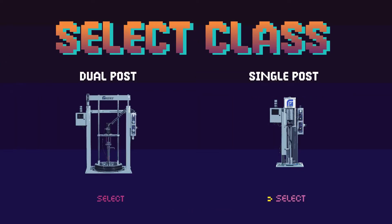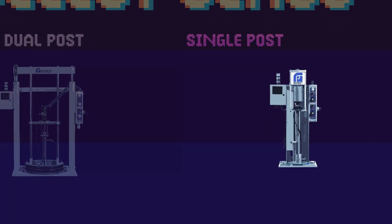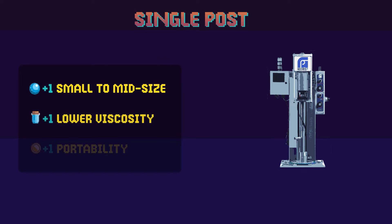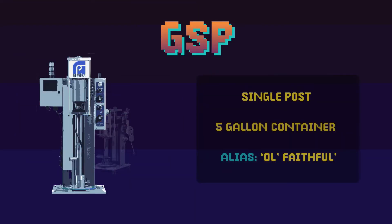Our long-standing single post air operated ram pumps are constructed for small to mid-sized containers of material that are less viscous than peanut butter. The GSP is our original material pump and has truly stood the test of time — it's dependable, reliable, and works with all mid-sized pails, and even fits your 120-pound keg.